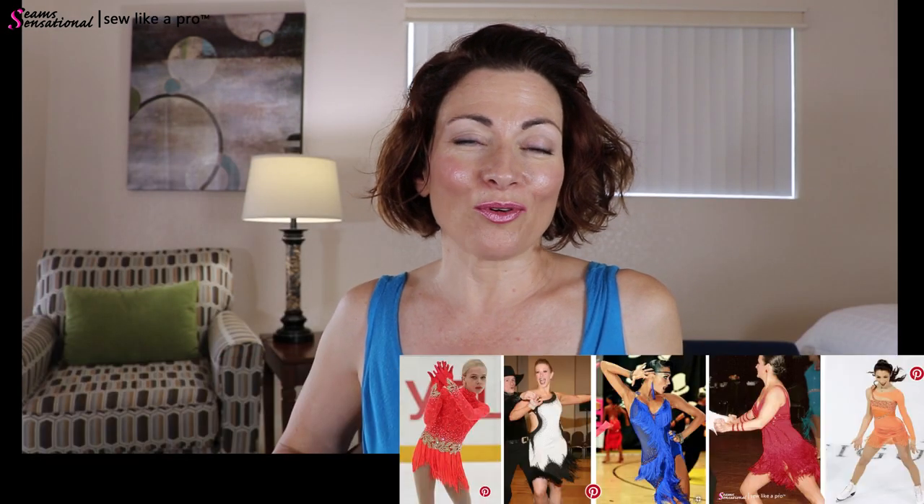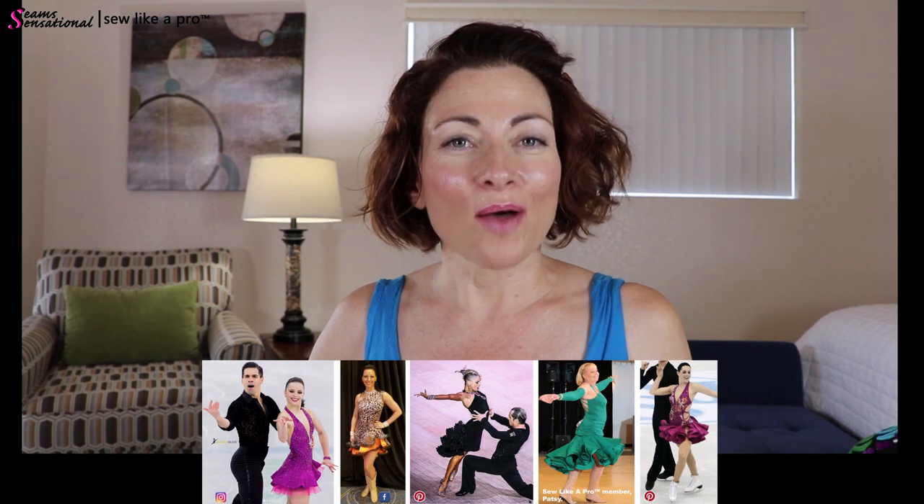Hey everybody, Teresa Sigmund here, and I want to share with you an excerpt from a Q&A call that I did for my Sew Like a Pro members just a few hours ago. I run an online sewing school where I teach people how to make competition quality ballroom, country, and skating dresses.